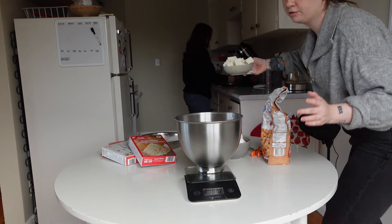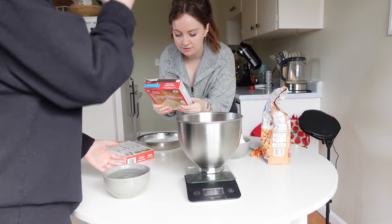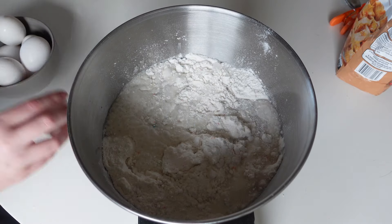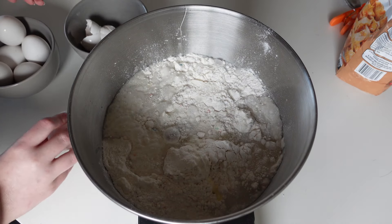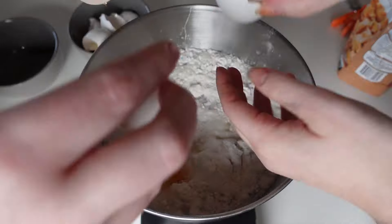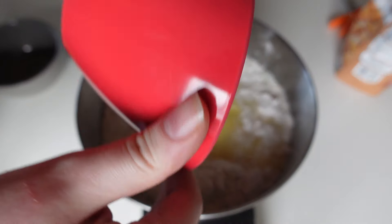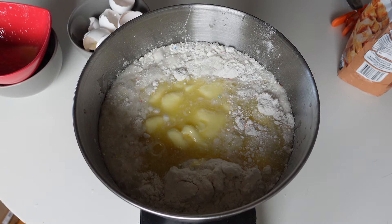I'm going to go melt the butter real fast. Should I dump it in? Hold on — read the box. Heat oven, mix cake mix with water, oil, and eggs. It's the vegetable oil replacement with butter. Pop it in. All of these have to go in — eight eggs total. Oh, that was so slick. Does the butter go in now? Yeah.